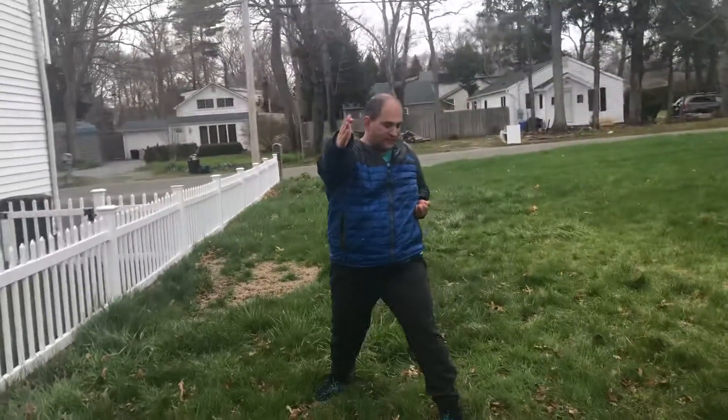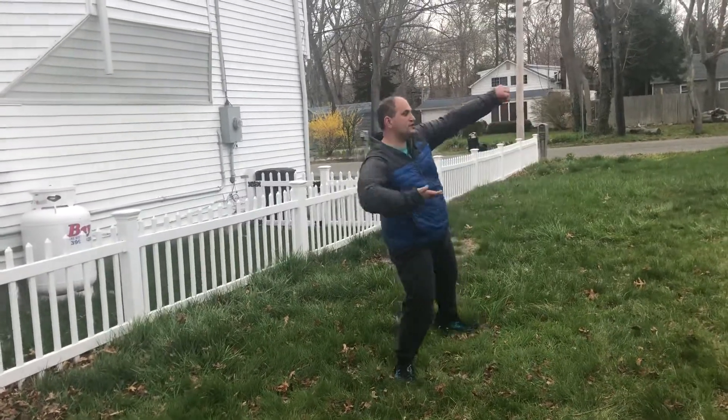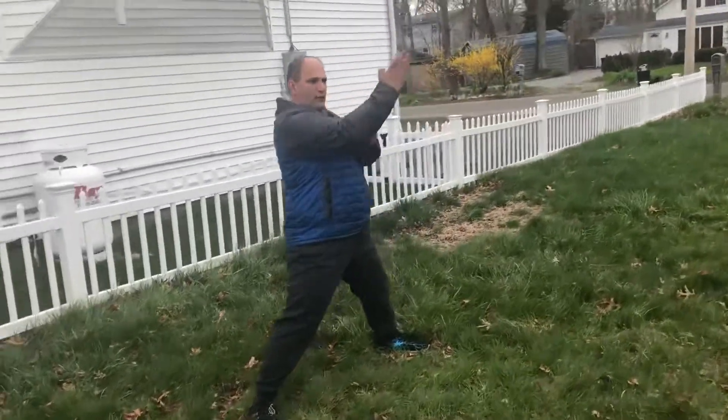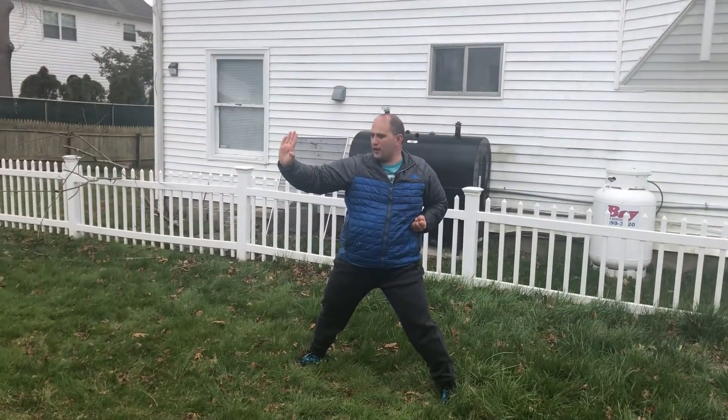Next segment: my left leg does a crescent kick and lands into a middle stance. Right hand ridge hand block — this is an outer ridge hand block. My right hand does a ridge hand block, my left hand does a downward elbow strike.